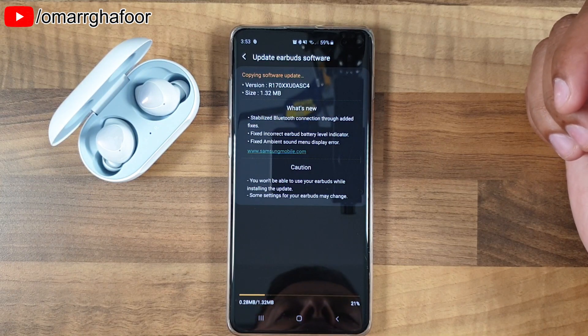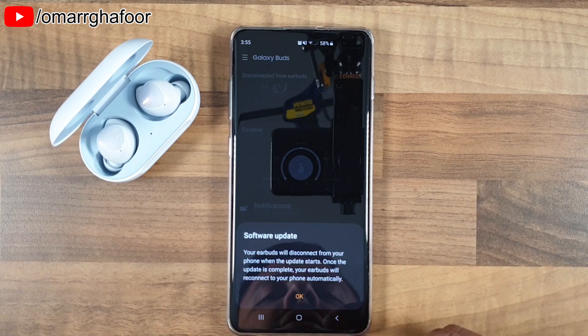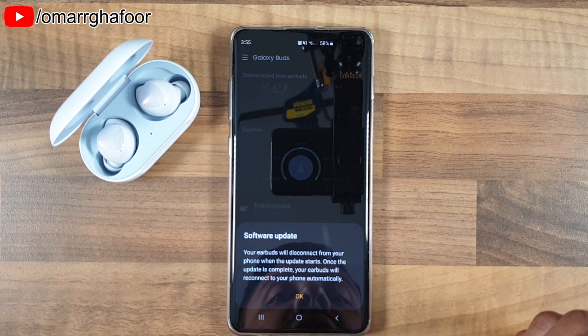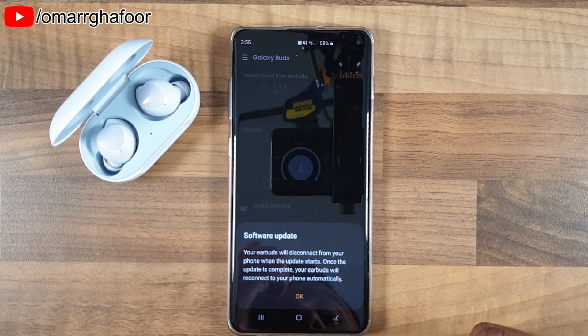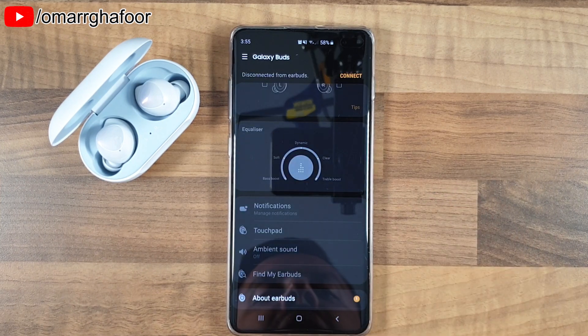Once it's finished downloading, it will basically say that your earbuds will disconnect from your phone when the update starts, and once the update is complete, your earbuds will reconnect to your phone automatically. We'll hit OK and it should start to install.